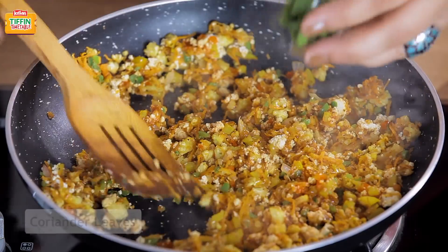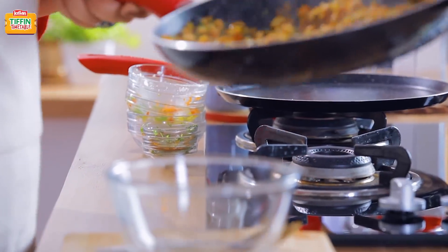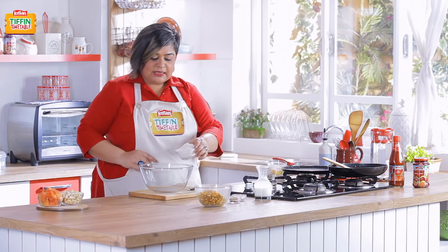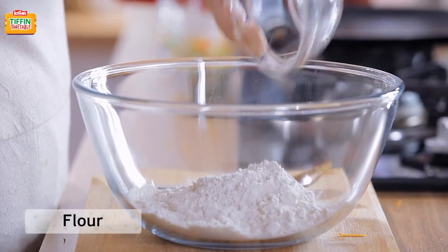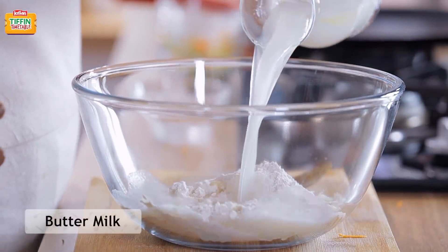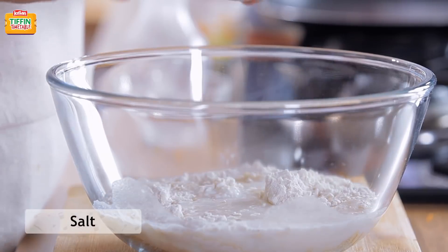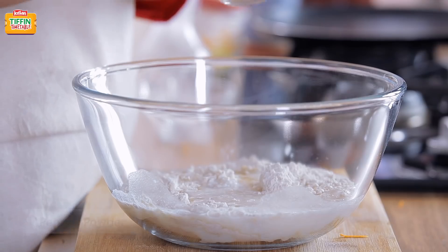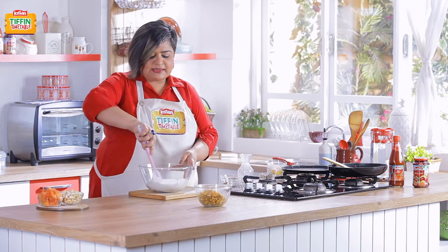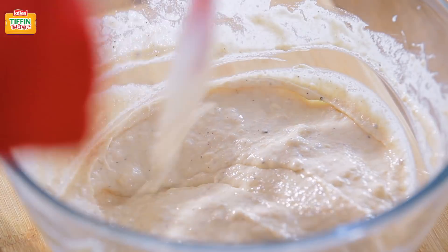A bit of coriander leaves and our burji is ready. Now let's make our batter — a little bit of aata, water and milk, salt, and a little pepper powder. Give it a nice mix. The batter is ready.